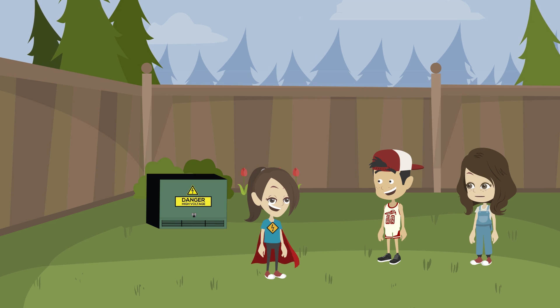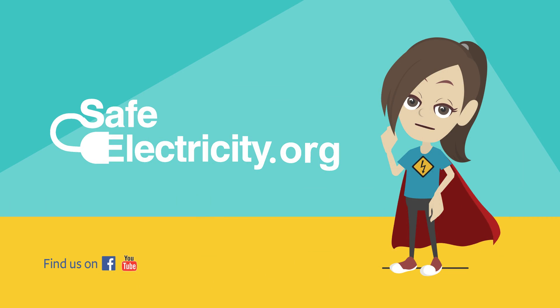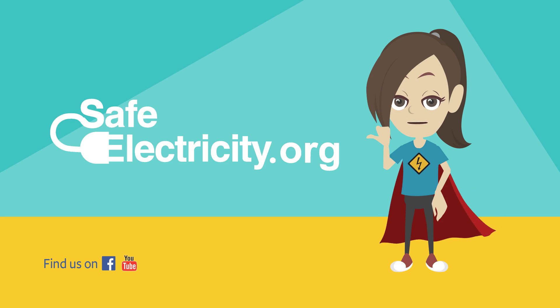Thanks, Safety Sadie, for saving the day. Remember! For more tips on how to stay safe when you are playing outside, visit safeelectricity.org.